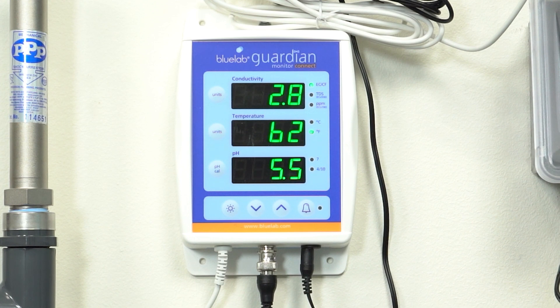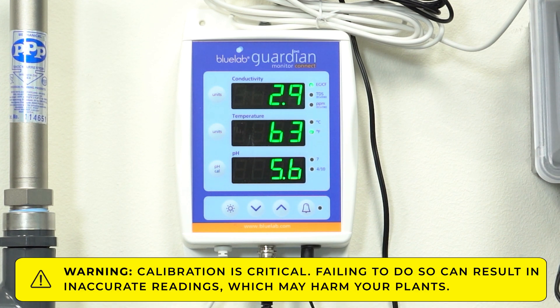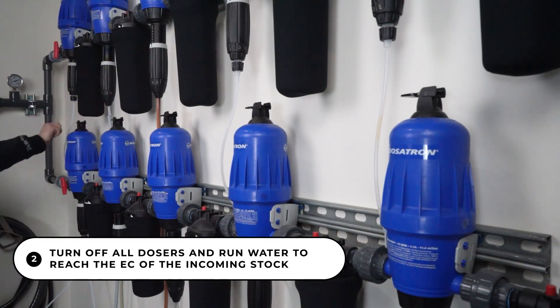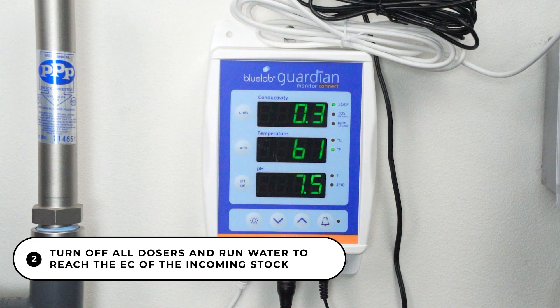First, calibrate your EC and pH meter at the end of the Dosatron panel — this is very important. Next, turn off all dosers and run the system until you reach the EC of the incoming stock water.